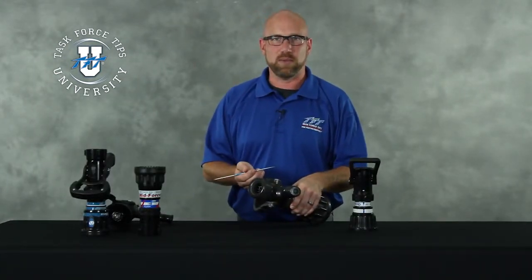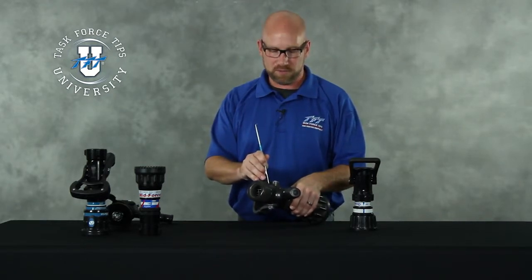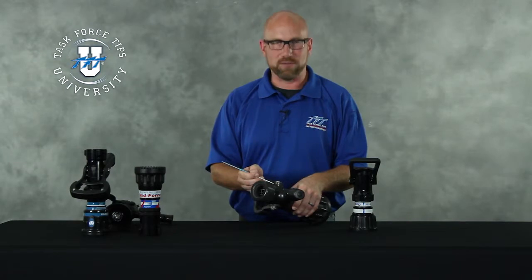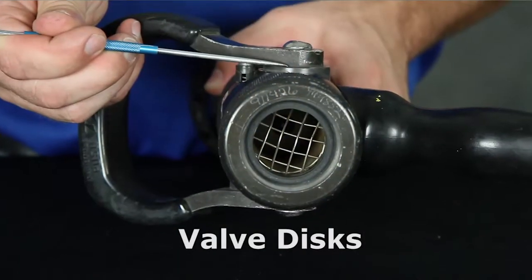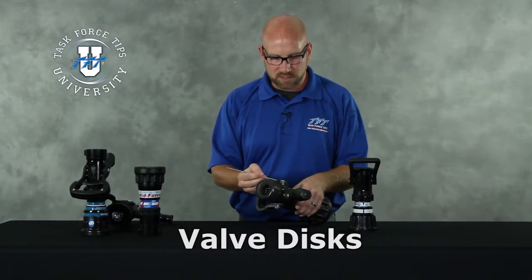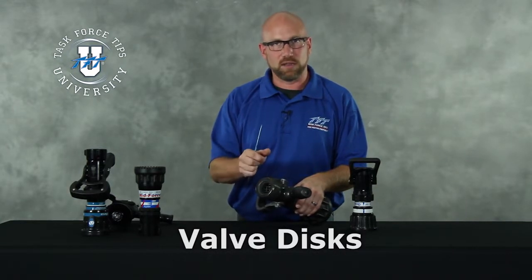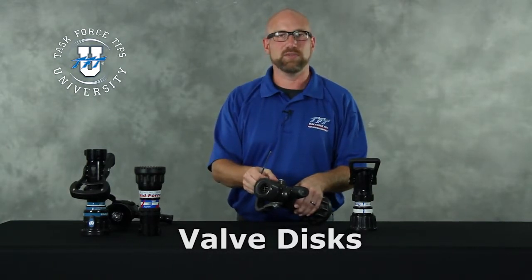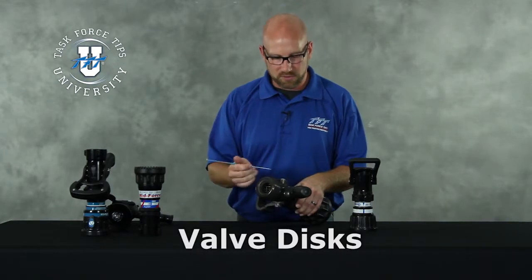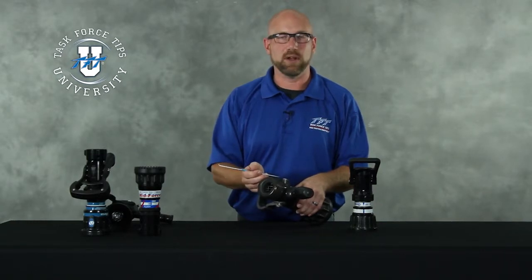Also while inspecting the bale handle, especially on a nozzle that has an internal slide valve, you're going to want to inspect the valve disc. The valve disc is what the handle attaches to, to hold it to the valve body. In this case the valve disc is sitting proud — it's not flush with the valve body. In a normal situation this should be flush with the valve body. If you notice your valve disc is sitting outward of the valve body, the nozzle should be removed from service until this can be repaired.